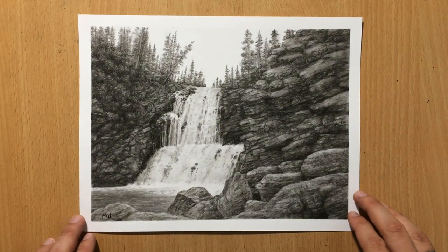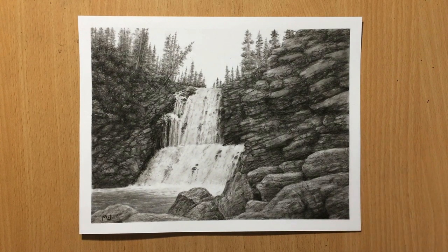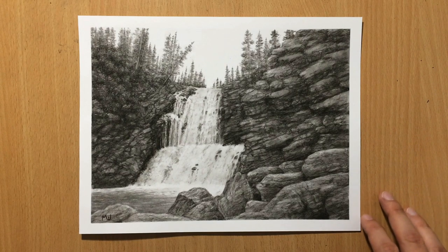Hello, welcome to my channel. We have another landscape done in charcoal. This is a drawing of a waterfall — a pretty detailed drawing with a lot of rocks and some trees in the background. Let's have a look at how it was done.